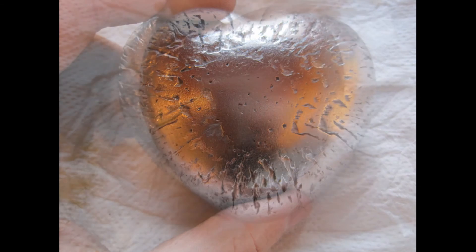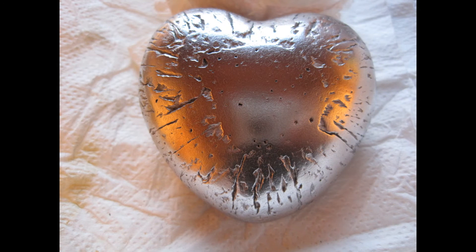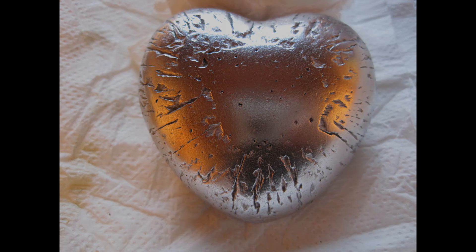And here's the finished heart — let me know what you think about it. I didn't grind out the grooves; I think it looks more interesting. I hope you like my video. Don't forget to comment, like and subscribe. Thanks for watching and see you next time.